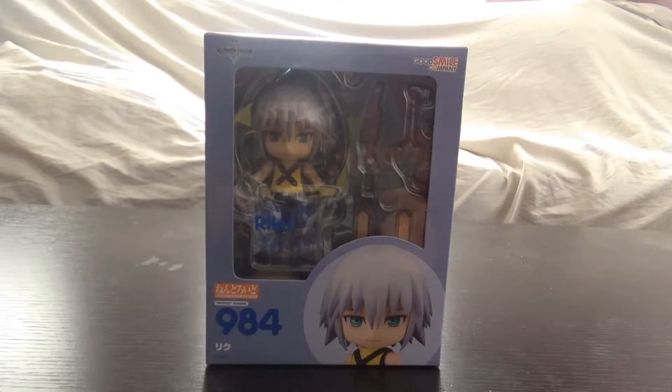Hey guys, welcome back for another Android unboxing. Today we take a look at Riku from Kingdom Hearts 1 — nobody likes Kingdom Hearts 1 Riku, everybody hates him. Kingdom Hearts 1 Riku actually kind of sucks, now that I think about it carefully. So it's Riku based on his Kingdom Hearts 1 appearance, to go along with your Sora.